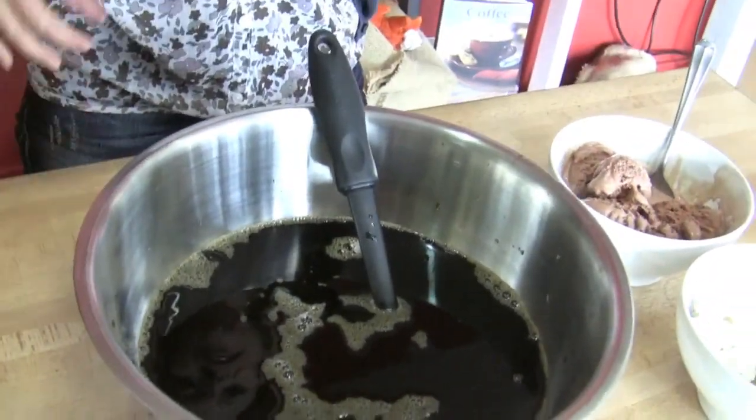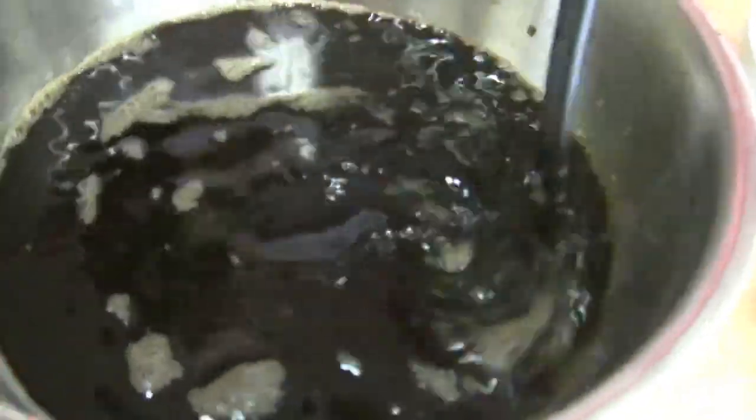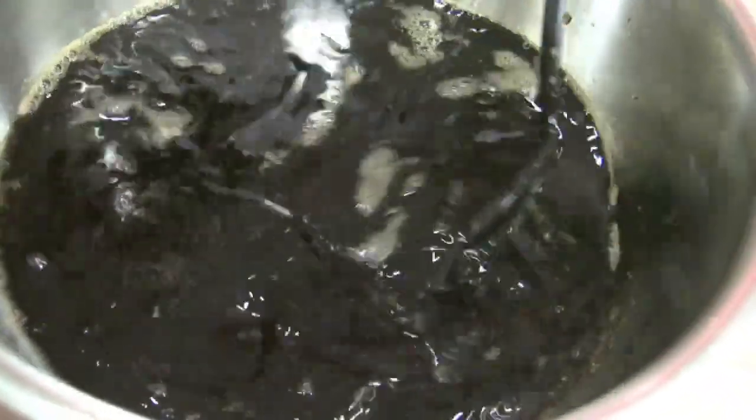So I started early on the coffee part of it because you have to let it cool for about an hour. It's 8 cups of coffee, 3 quarters of a cup of sugar dissolved in that, and then you put it in the fridge and just let it cool. Oh okay so you did that beforehand. Yes I did, to get it all dissolved in there and it's all chilled out.